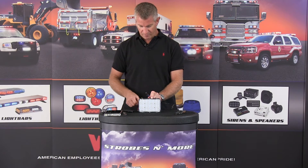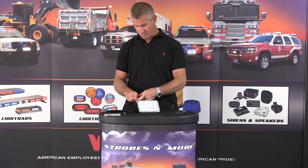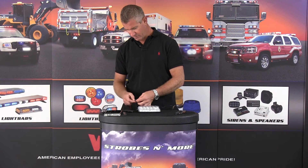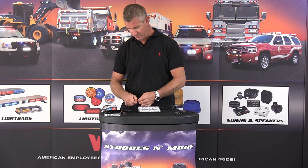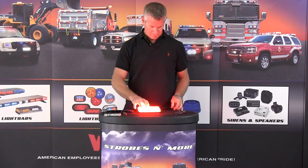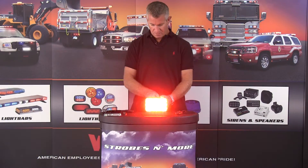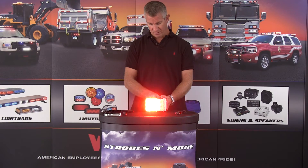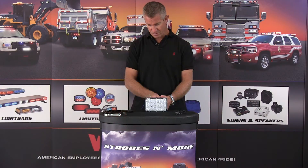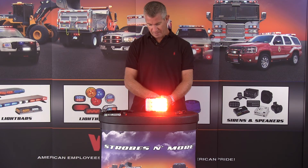It does have a low power function as well. Let me attach my power and activation wires here and I'll scroll through some of the different flash patterns for you. It does full and half-and-half patterns — all 18 LEDs will flash, or you can just flash half of them versus the other half.